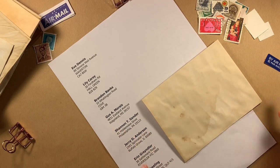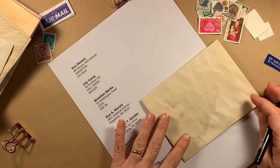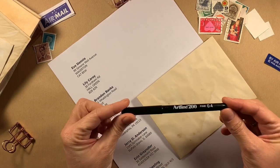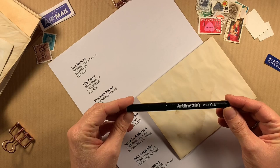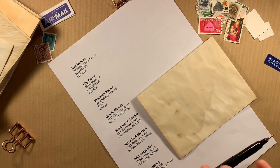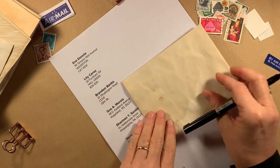It doesn't matter what handwriting you have — you can use cursive or print, I don't really think it matters, because vintage envelopes were addressed in all different ways. I'm just using an Artline fineliner. You can use a fountain pen if you have one; I don't have one but I'm hoping to get one soon.